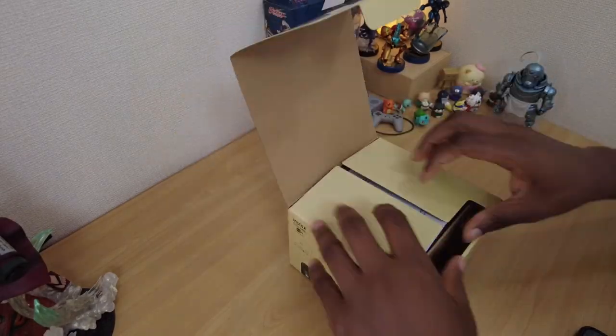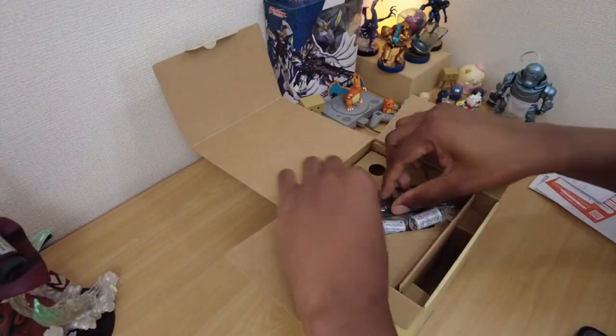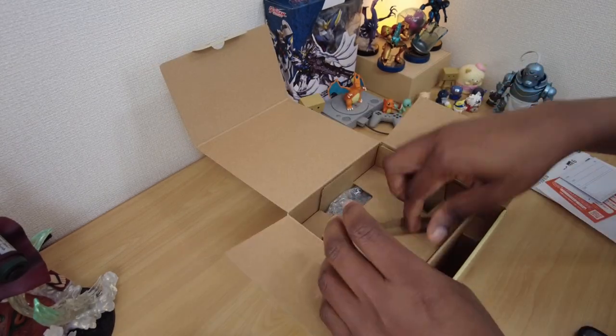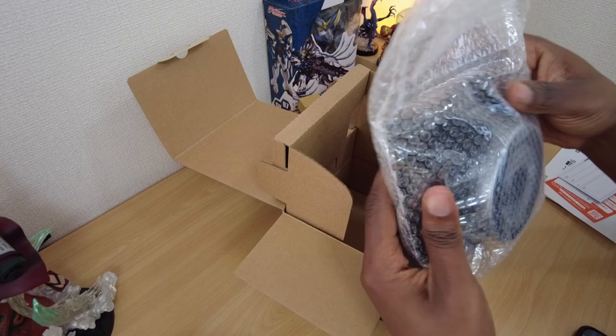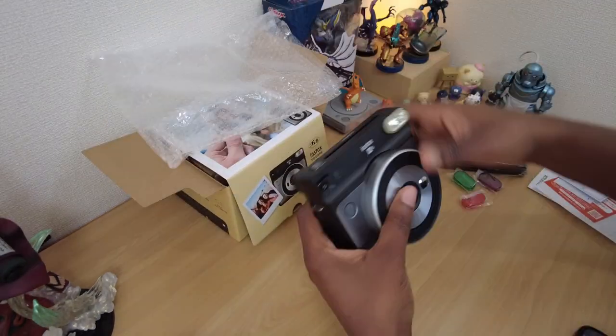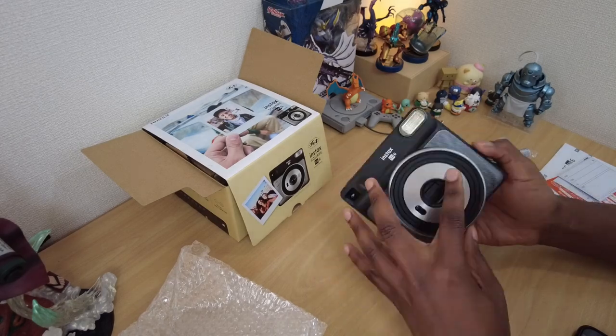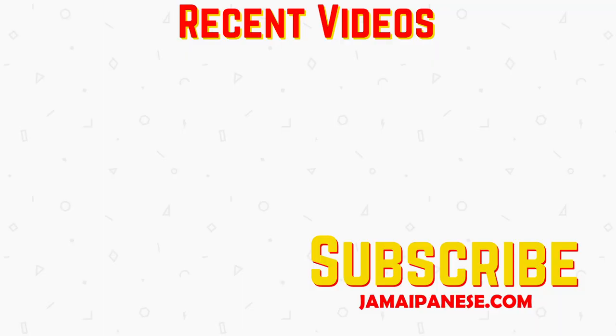And there you have it, my pros and cons of using the SQ6 after 6 months. Do you have one of these cameras or want one? Or is your current camera setup fine for you? Let me know in a comment below. Subscribe for more videos of consumer electronics and other gadgets. Thank you for watching.